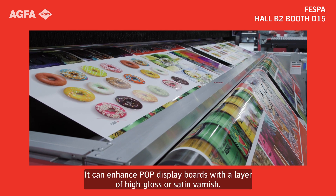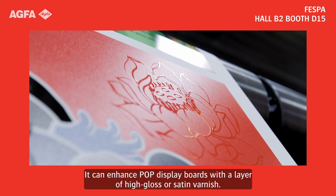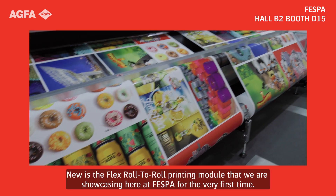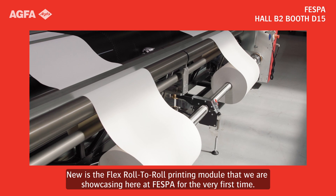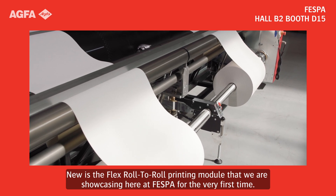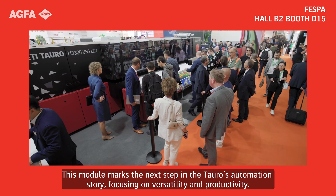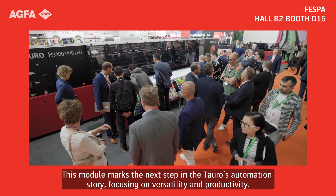It can enhance POP display board with a layer of high gloss or satin varnish. New is the flex roll to roll printing module that we are showcasing here at Vespa for the very first time. This module marks the next step in the Tauro's automation story, focusing on versatility and productivity.